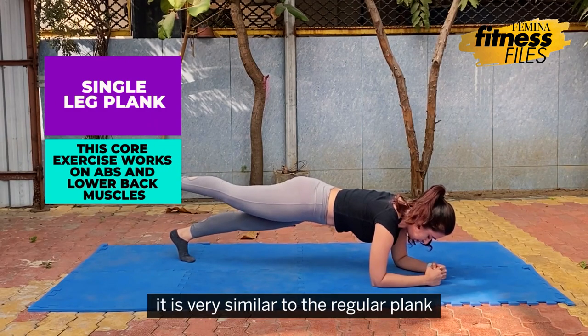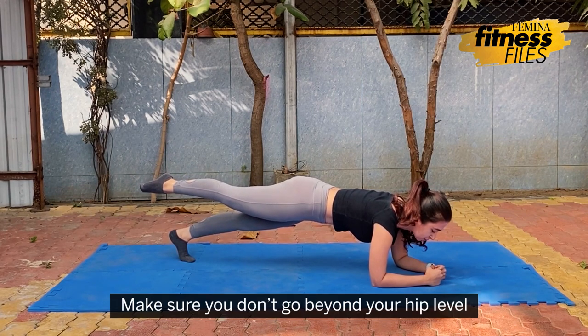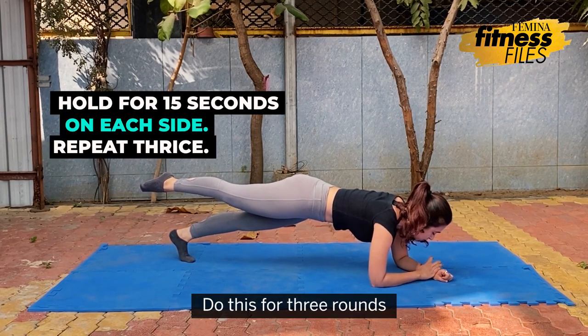For the single leg plank, it is very similar to the plank but you increase the level of difficulty by raising one leg. Make sure you don't go beyond your hip level and your core is engaged. Hold it for 15 seconds on each side. Do this for 3 rounds.